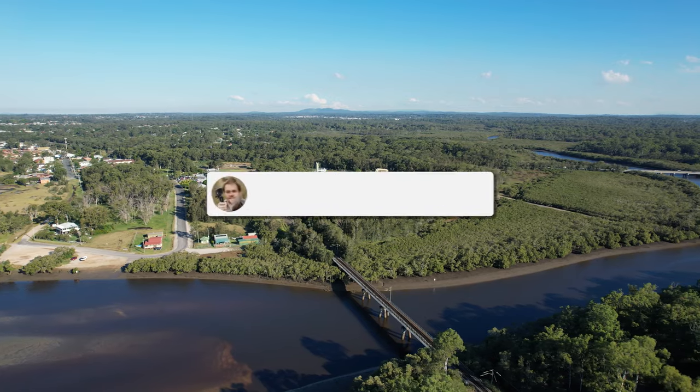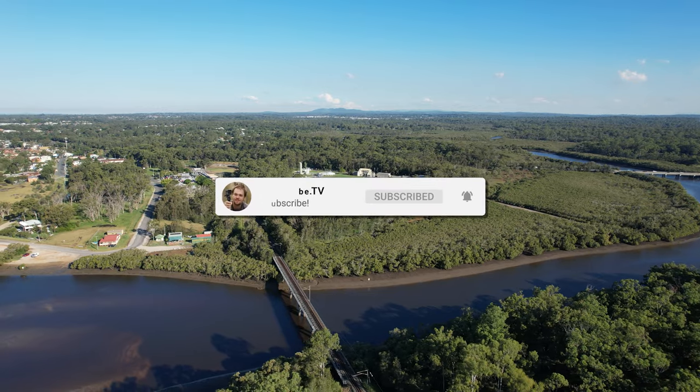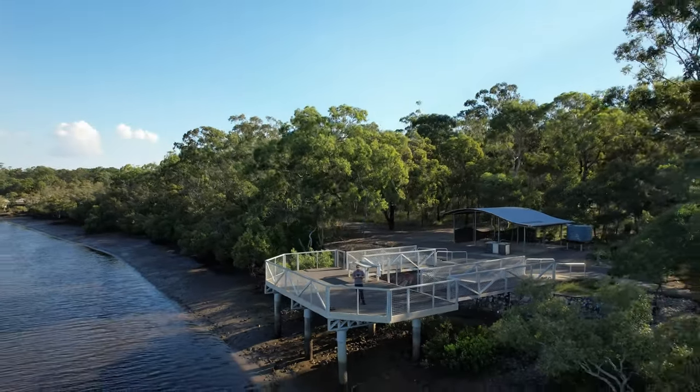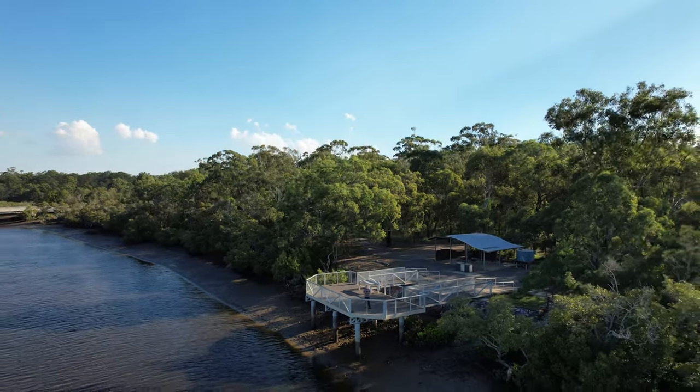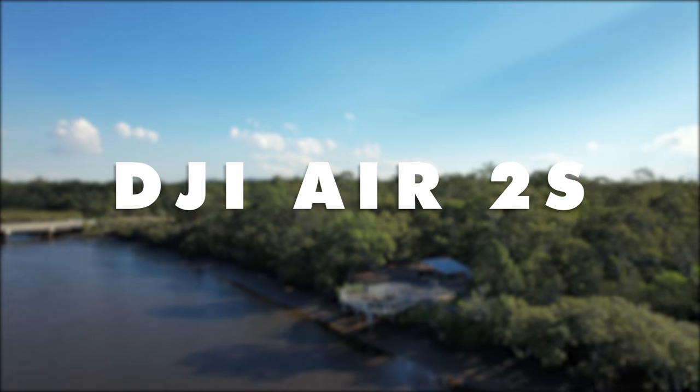Hello beautiful internet family, Danny from Dansetube.tv. If you're new around these parts, you can expect brutally honest tech reviews on the channel. I've been on a mission to help tech enthusiasts unlock their creative potential with technology, and today we're checking out the newly released DJI Air 2S.